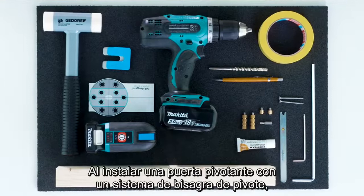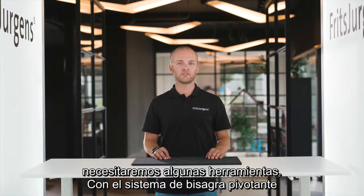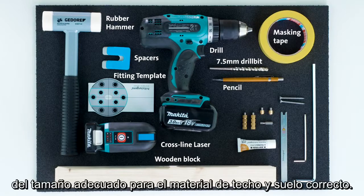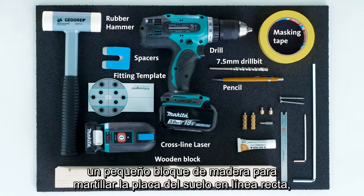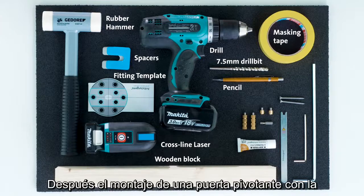When installing a pivot door with the Fritz Juergens pivot hinge system, we're going to need some tools. With the pivot hinge system you've received various tools in the box. Additional tools required are a pencil, a power drill, and an appropriate drill bit for the ceiling and floor material. Items that may come in handy include masking tape, filling plates to measure the gap around the door, a small block of wood for hammering the floor plate straight, a rubber hammer, a Fritz Juergens axle wrench, and a cross-line four-point laser.